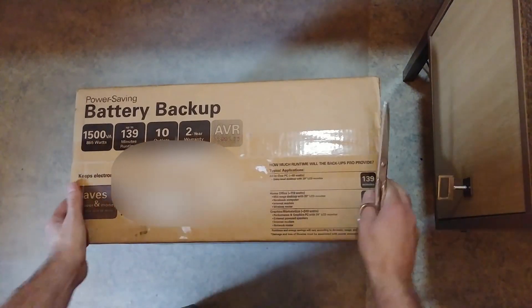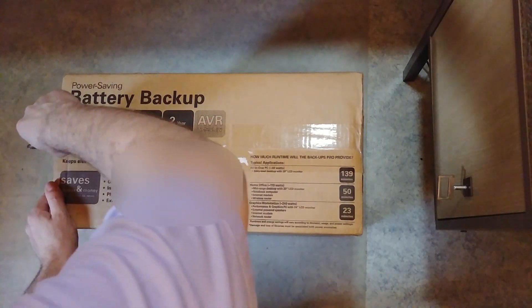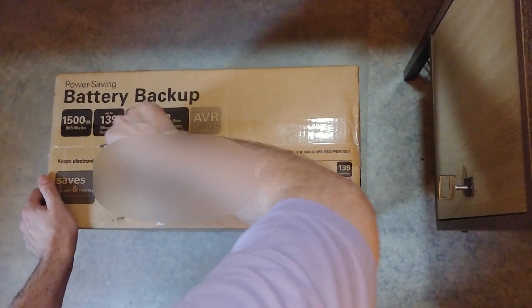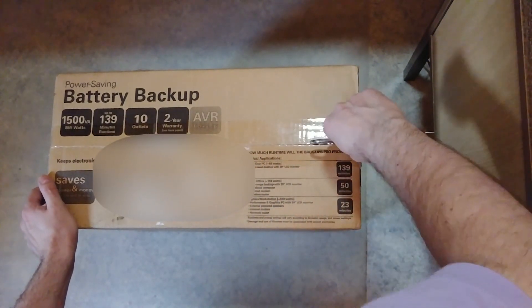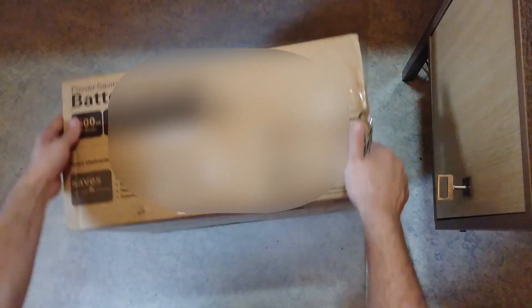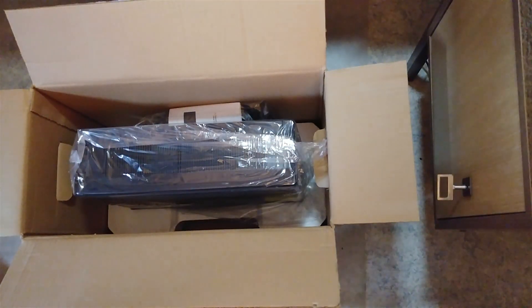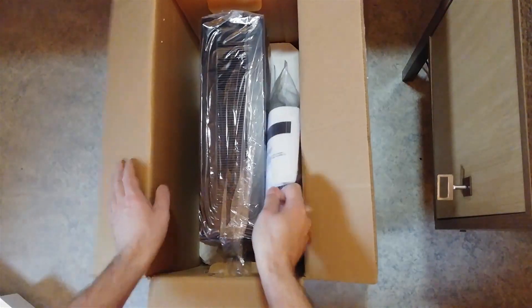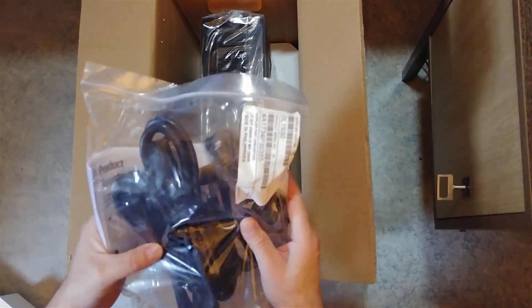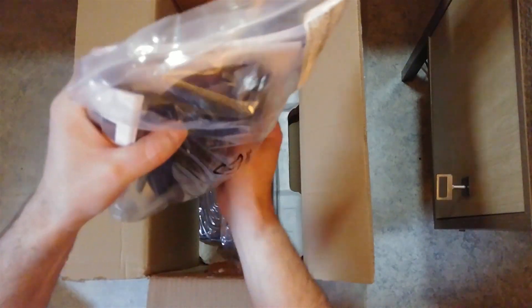Let's try to open it. Alright, let's see what's inside here — the cables, the accessories, and this cable here which is a notebook table.